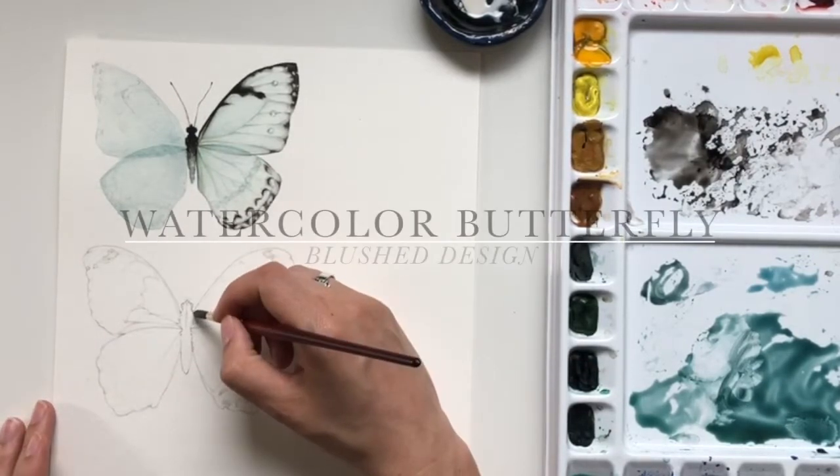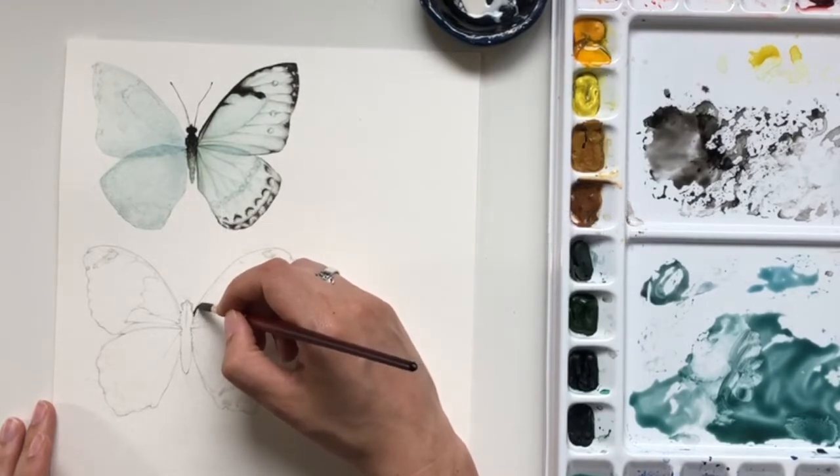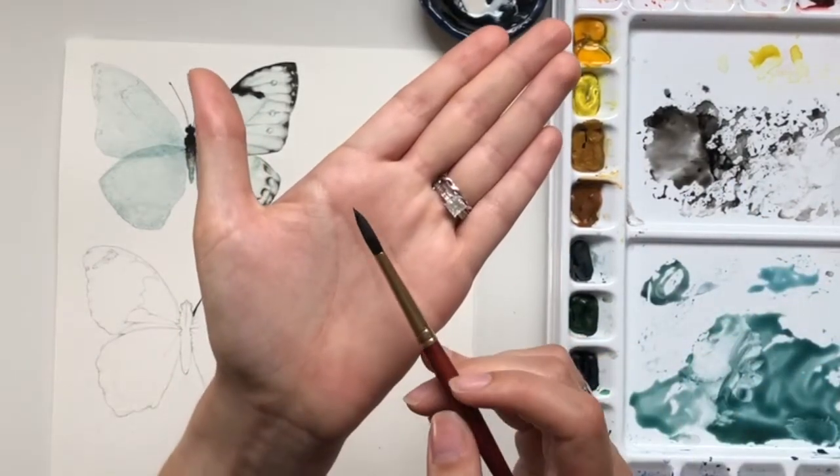Hello and welcome back to the Blush Studio. Another day, another butterfly. So today we're going to do another mostly black and white butterfly, but there are some other different color elements to it.